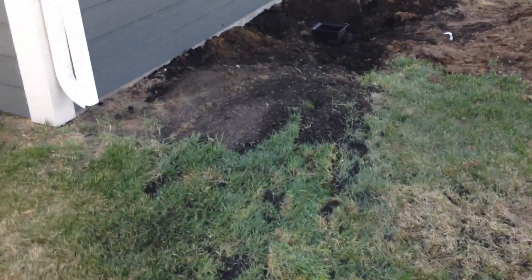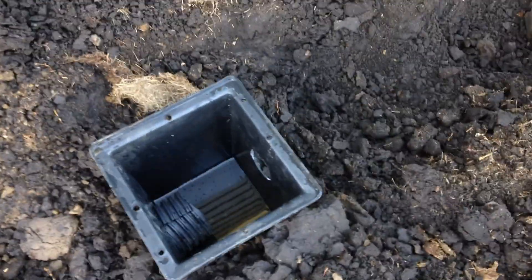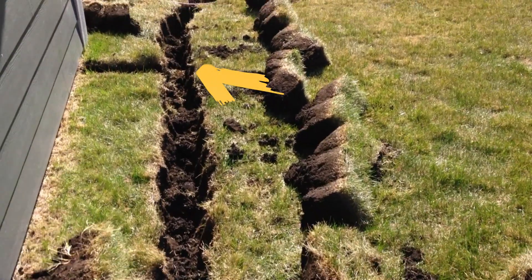I want to keep in-ground fittings to a minimum so I don't need to worry about clamps rusting. Right here is where those two two-inch lines are going to terminate behind the shed, right next to where the groundwater catch basin is, which feeds into the shallow well.